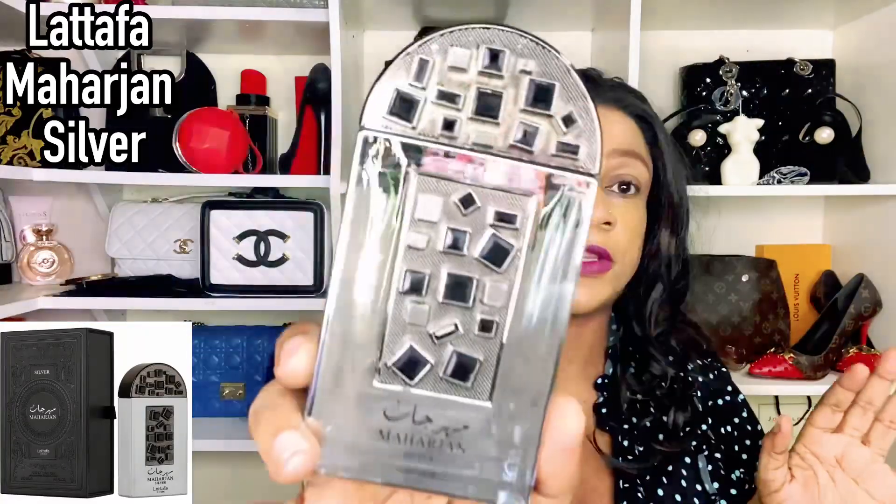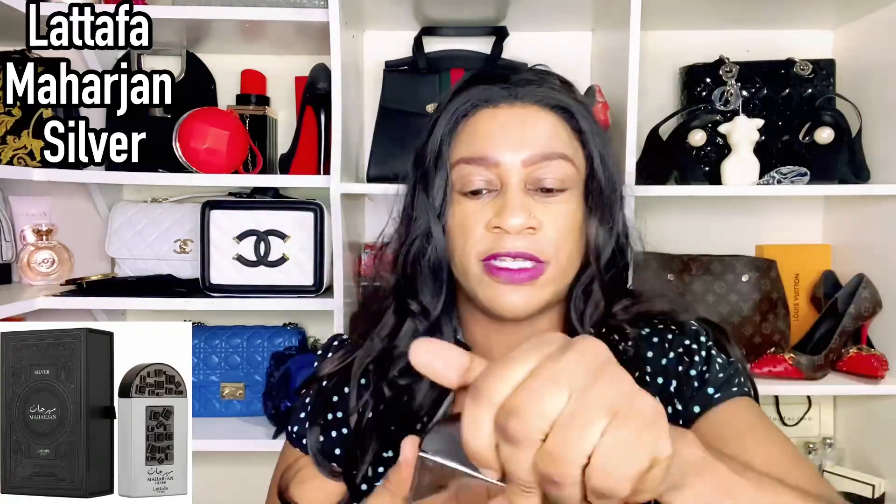I'm going to take it out — it is tight. So you could turn it like that. This is the bottle and I have to say I don't quite like it; it looks very masculine. Although the fragrance is unisex, this bottle is just a bit too much for me. I'm going to spray it on my arm as usual and we're going to test this together.